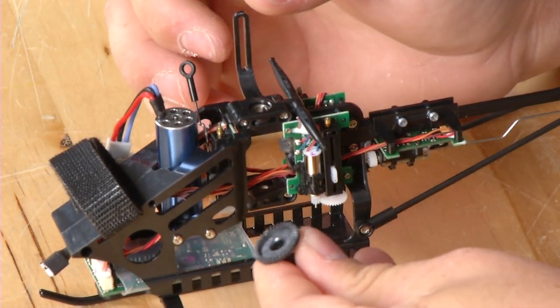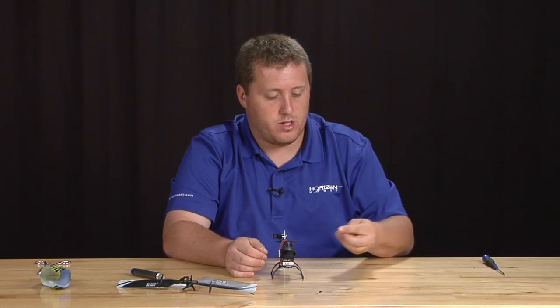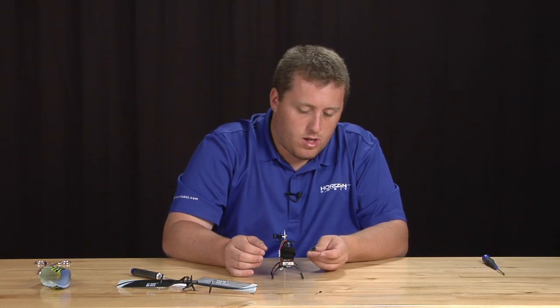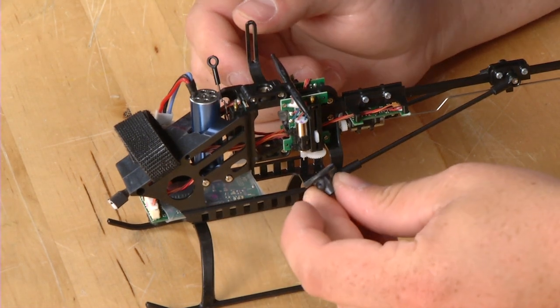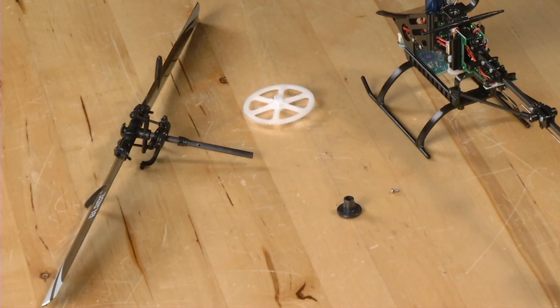That unit is now out. If you were simply replacing that gear — which is a very common part to strip — this is all you have to do to go forward. You can simply put the main shaft back in. The next step will be to install the main shaft, the tail drive gear, and the main gear back into the helicopter.